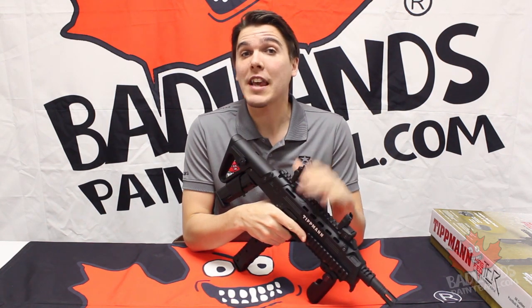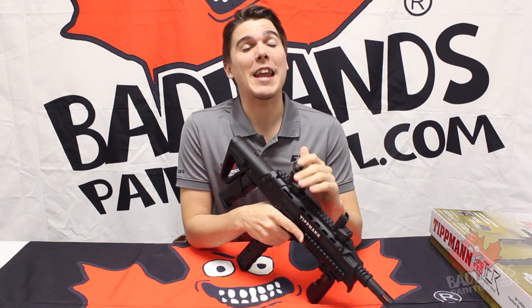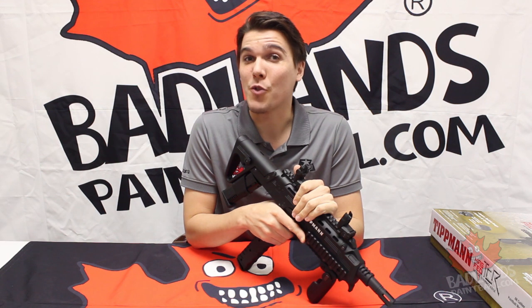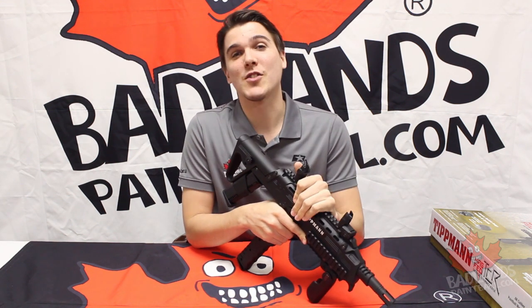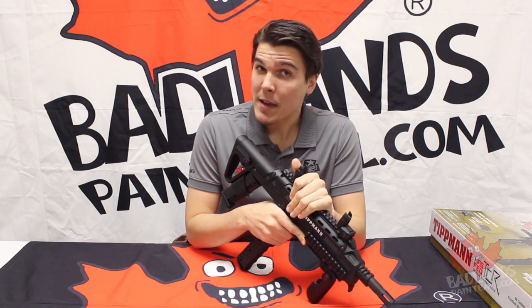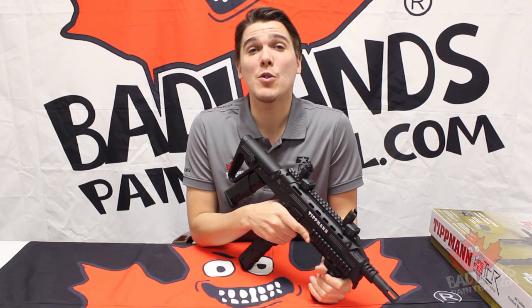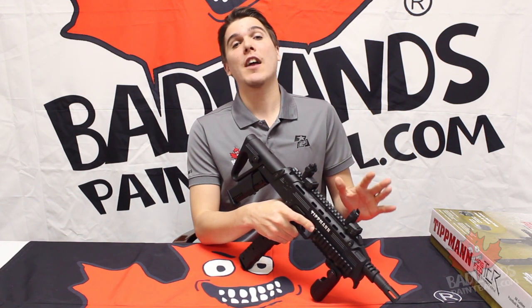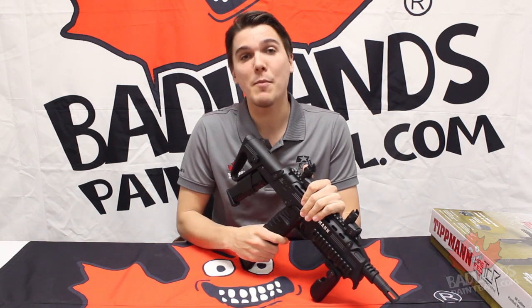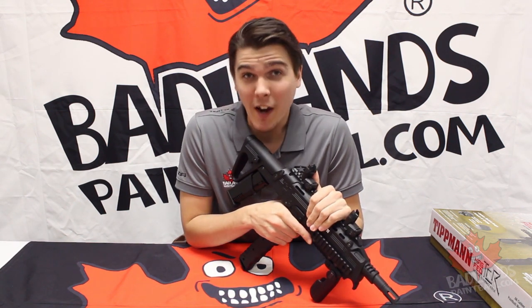Now if you do want to get your hands on this marker and want to hit the field with it yourself, you can pick it up at any of our Badlands locations across Canada. We've got a lot of guys and girls in those shops who will be more than willing to help you out and get this awesome marker in your hands. Now if you can't make it into one of our stores, that is okay. You can check us out online at www.badlandspaintball.com — it's our complete online store. We have the TCR, all the mags that you might need, and of course a myriad of other paintball and airsoft products.